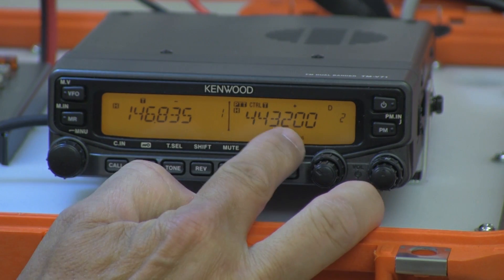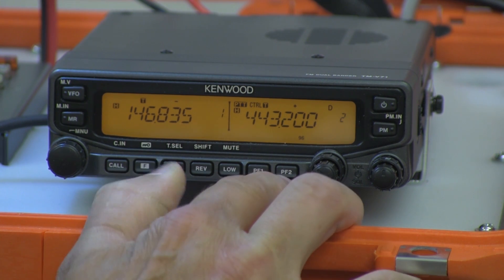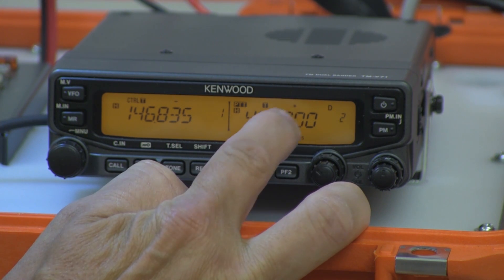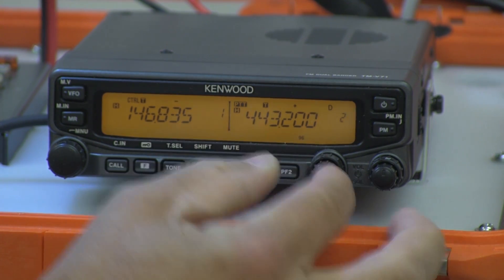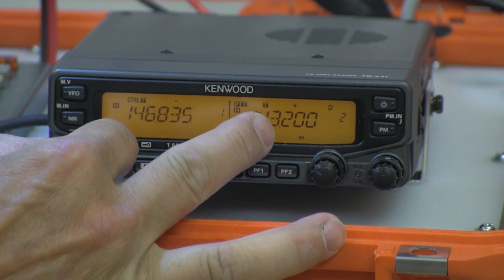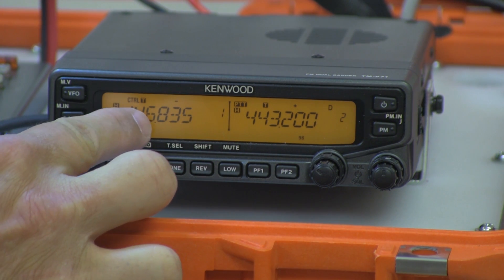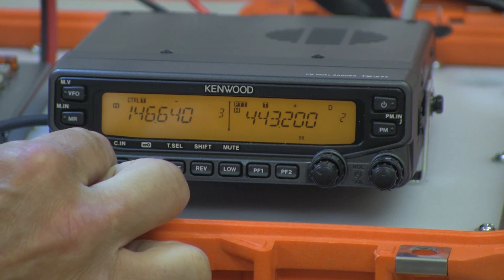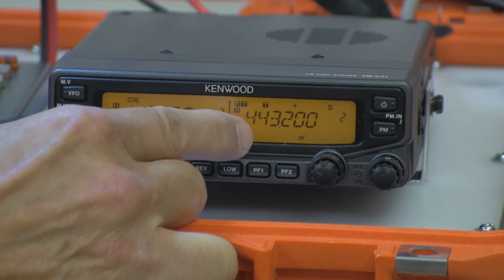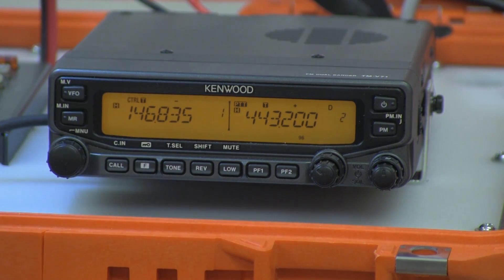The PTT and the control are on the same band. If you want to separate those, you take your PF2 button and push that. So your PTT is still on 443.200, and as you can see, nothing is changing on 443.200. But I was able to control the A band on 146.835 and change the frequency or the channel on there, while I'm still pushed to talk on 443.200.